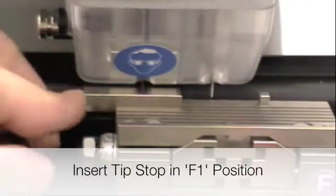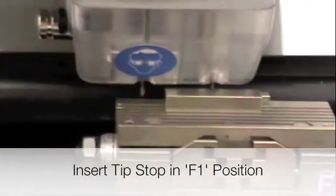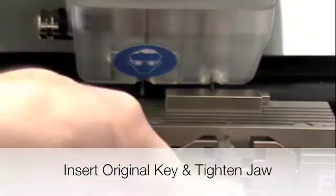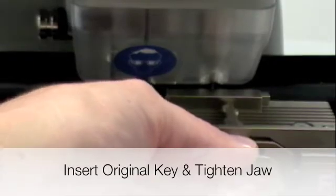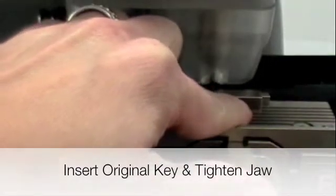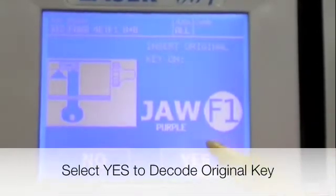Insert the tip stop in the F1 position. Insert the original key and tighten down the jaw. Press yes to decode the original key.